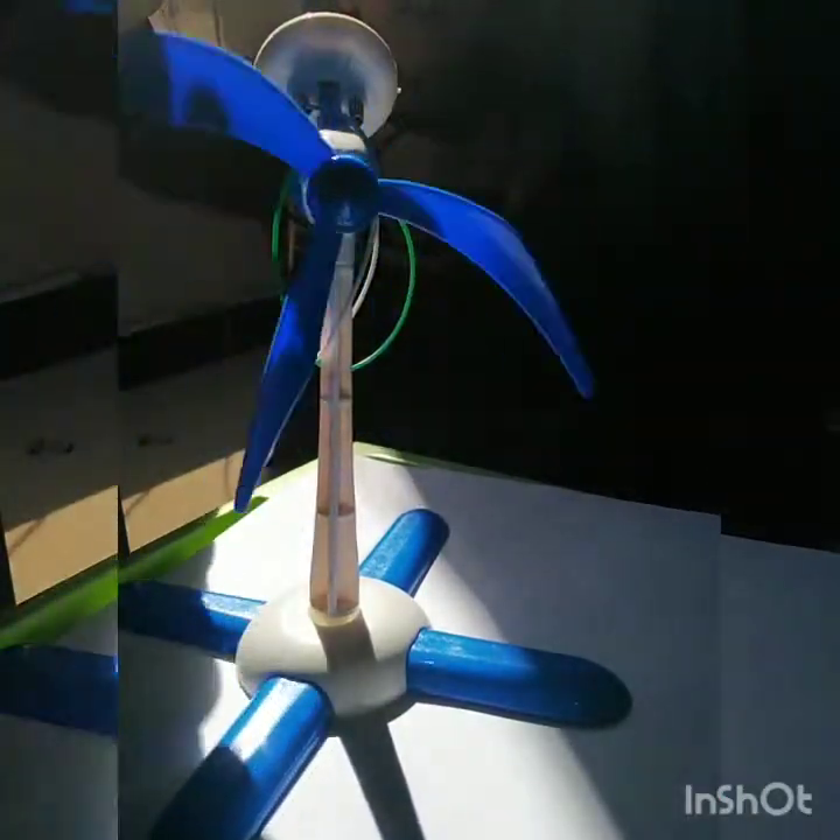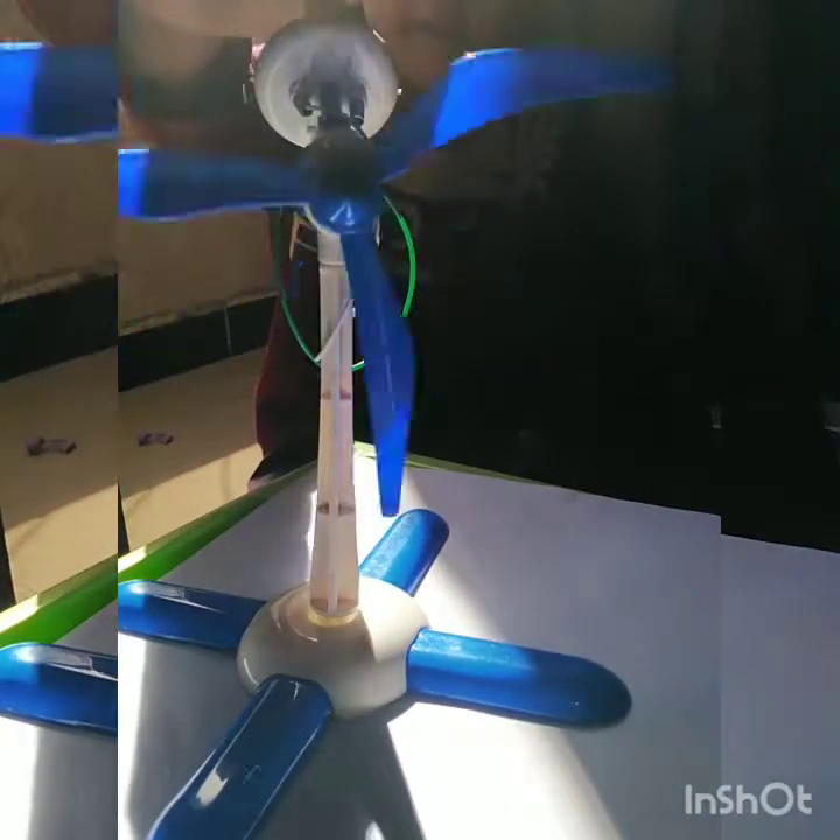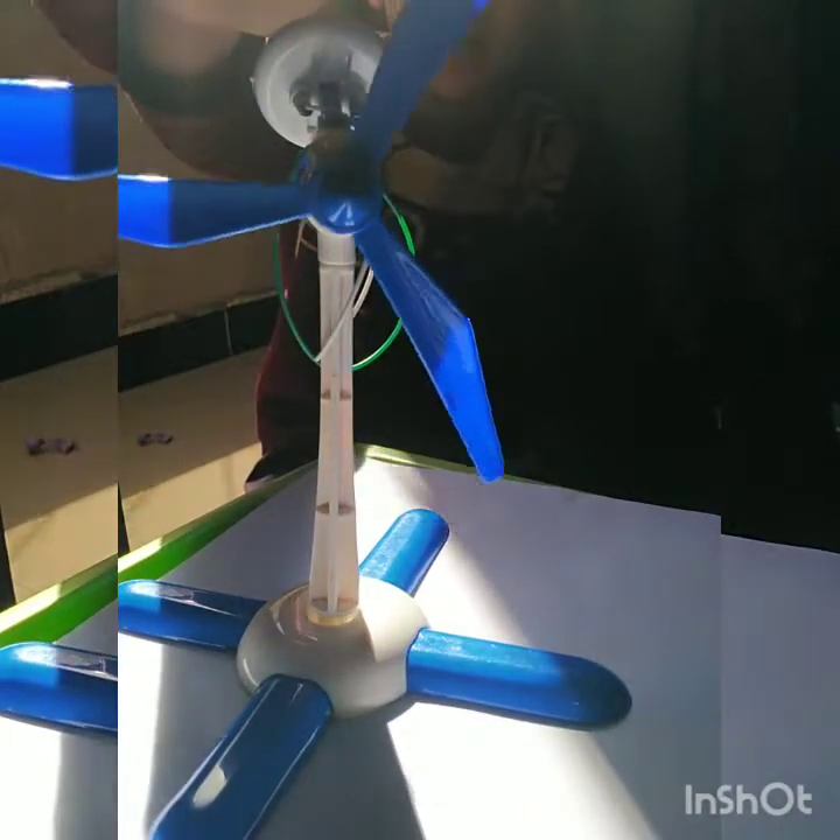Now I will block this sunlight, so it will not work, because it is not getting sunlight.